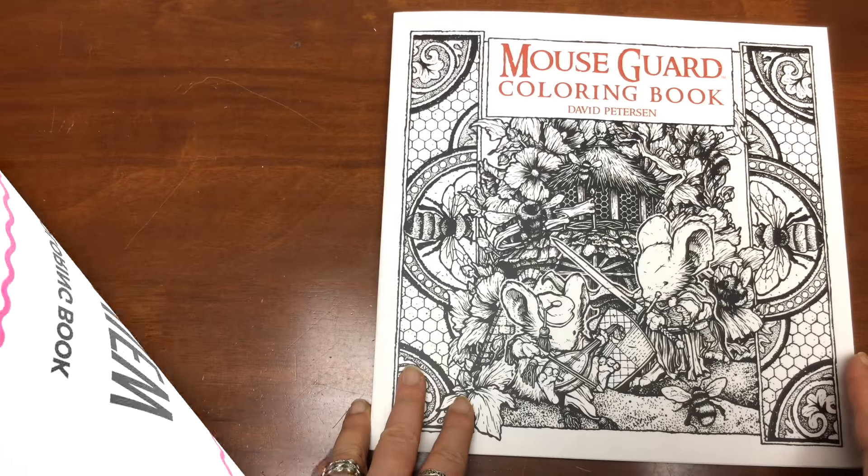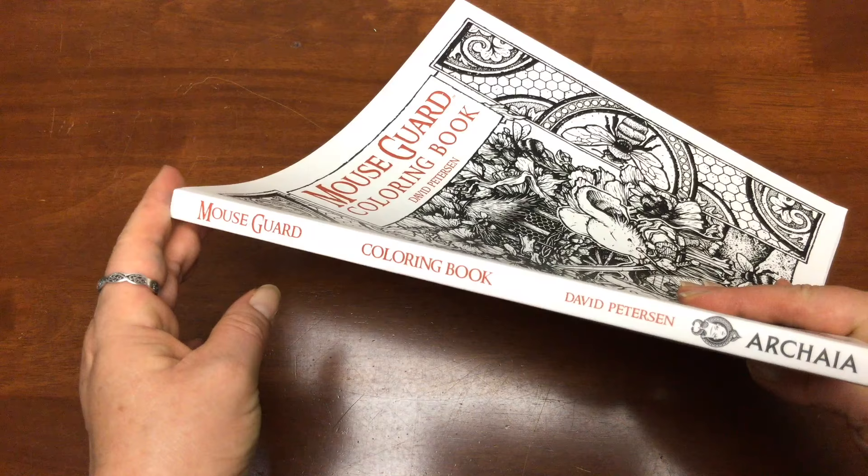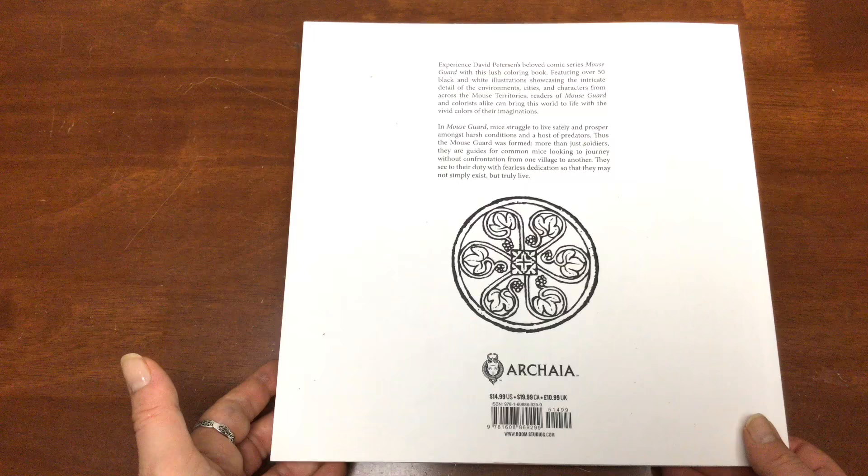Hi, it's Leah from colouringqueen.net and today I've got Mouse Guard, the colouring book by David Pedersen. Now some of you may already know his name. He's very well known for a comic book series of the same name which is about mice that are sort of struggling to survive, and it's a well-known comic series.